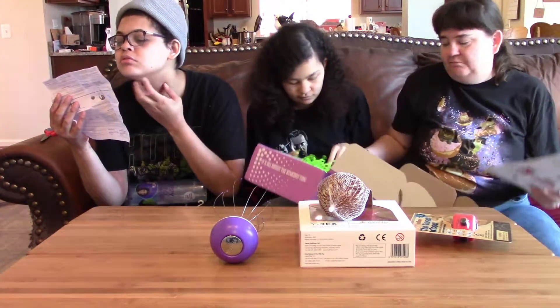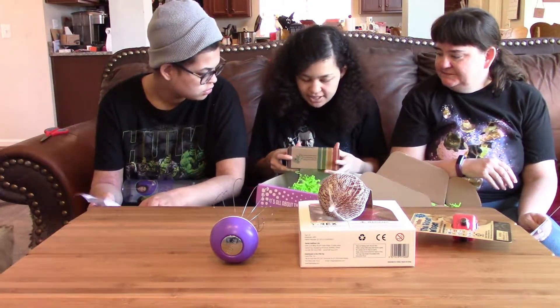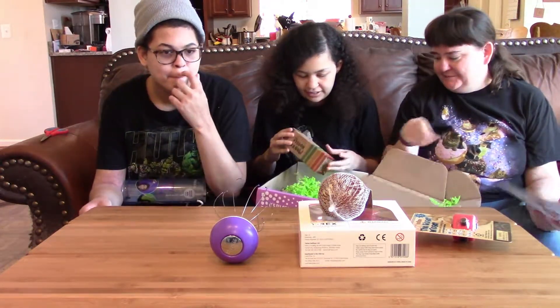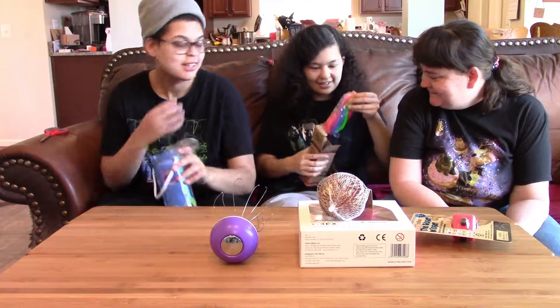There's one thing left. Monkey Noodle — stretch it, pull it, twirl it, wrap it. Open it up so I can see what it is. Oh, it's those things!